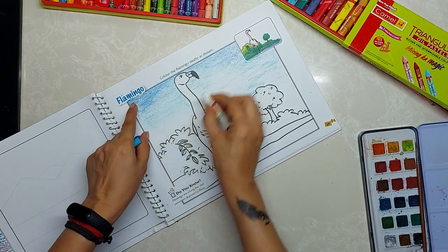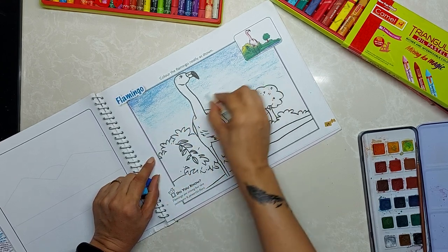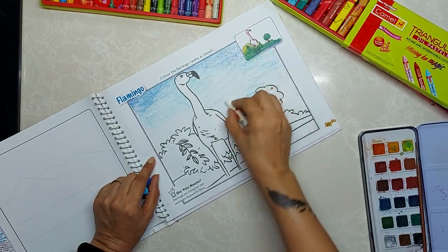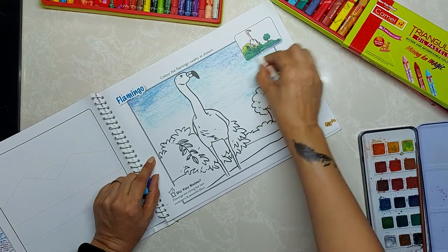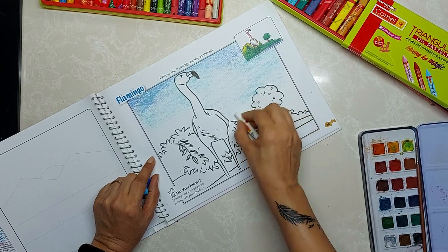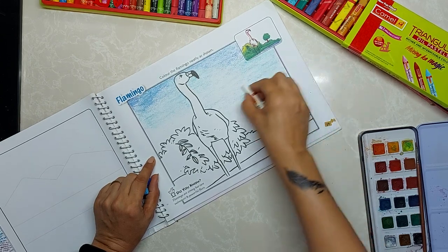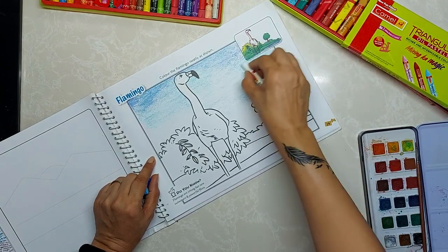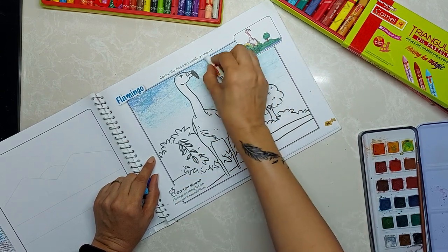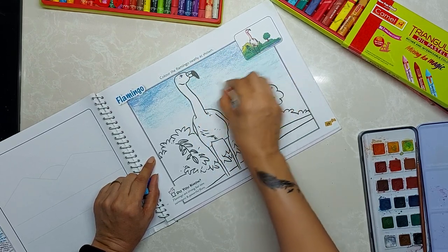We do the sky dark from the corners because the corners are nearer to us. This portion in the middle is the farthest away, so it is lighter. When you grow up I will show you how to color this portion also, but now you have to learn this much only.